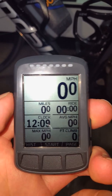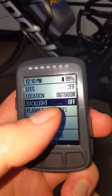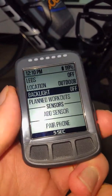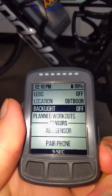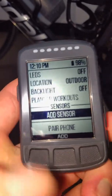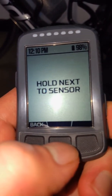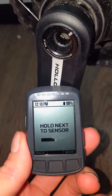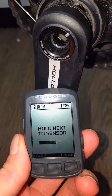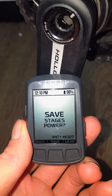From what I understand, we hit this power button — boom — and then sensors, right there. These two buttons on the side will go up or down, so we'll go down to add sensors. In the middle here, hit add. Hold next to sensor. We're going to hold that next to the sensor, and it's going to sync up.